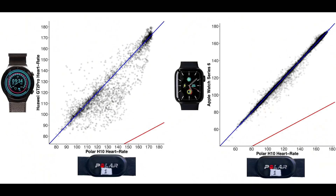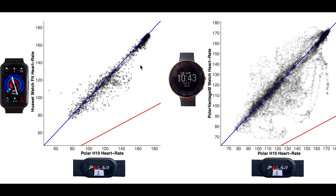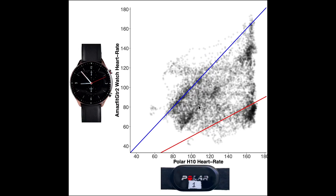How does this compare to other wearables I've tested? The Huawei Watch GT2 Pro and Apple Watch Series 6 are shown for comparison — the Apple Watch is by far the best watch I've tested for heart rate measurements, and the GT2 Pro also did a decent job with most measurements along the blue line. The Huawei Watch Fit and Polar Vantage M both also did a pretty decent job with most measurements along the blue line. Just to remind you, the GTR2 results are definitely worse than anything else just shown.